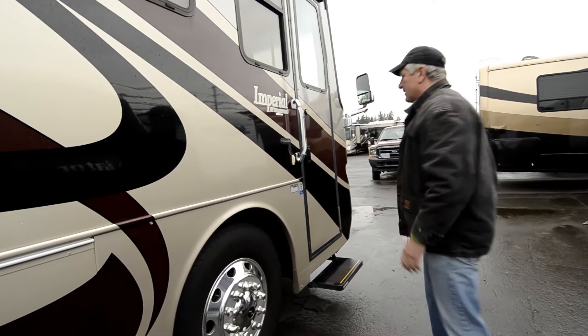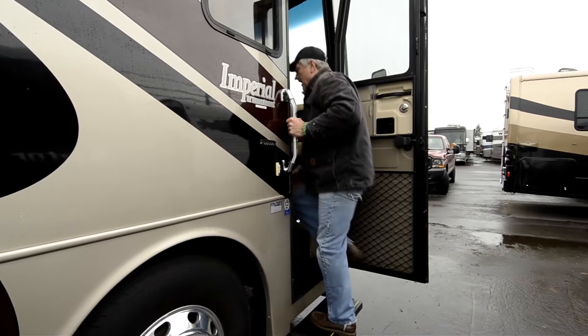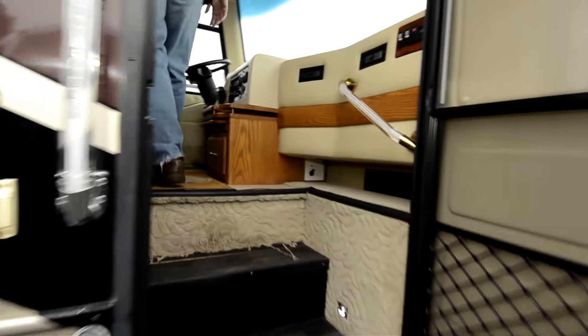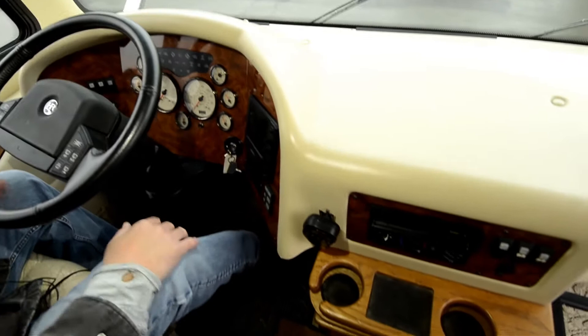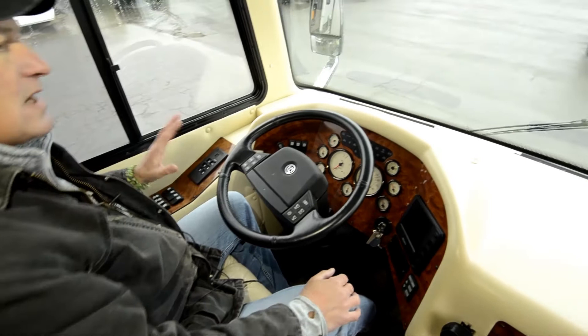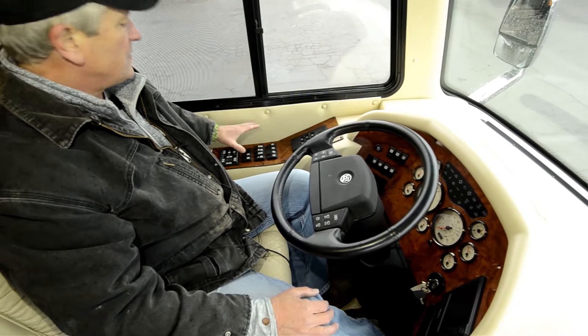Outside access — this is your security system here. This is a 2003 Imperial 38 PKD. If you Google that online, it'll show you a schematic drawing of what we're about to see. Monaco cockpit area, backup camera here. All your controls for heating and AC are over here. 6-speed Allison transmission, generator in/out switch here. This coach should have a 7.5 Onan generator. You've got your jack systems right here — it's got air leveling, which is a nice feature.